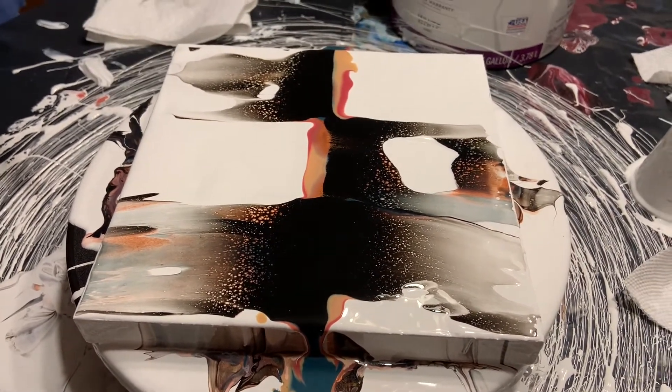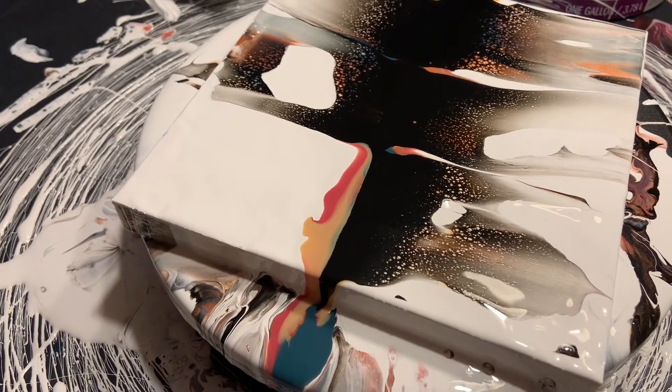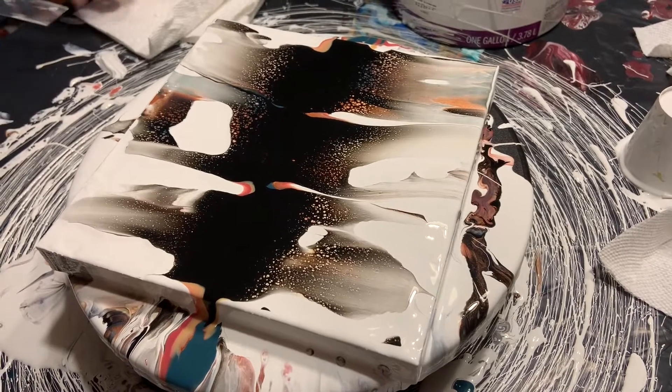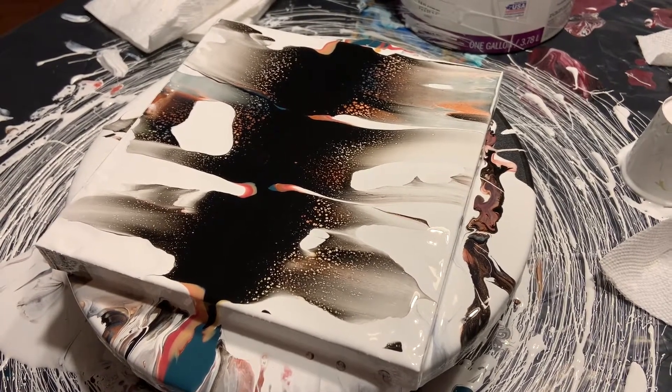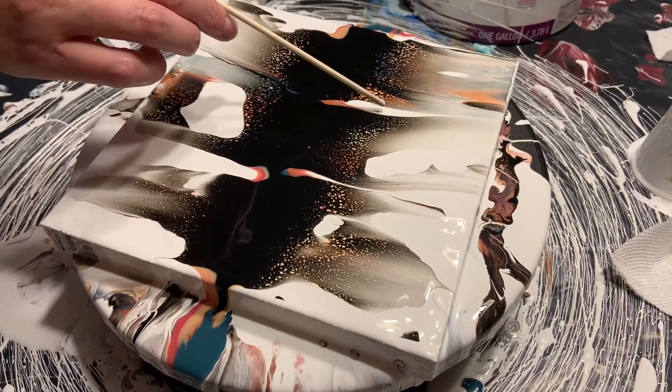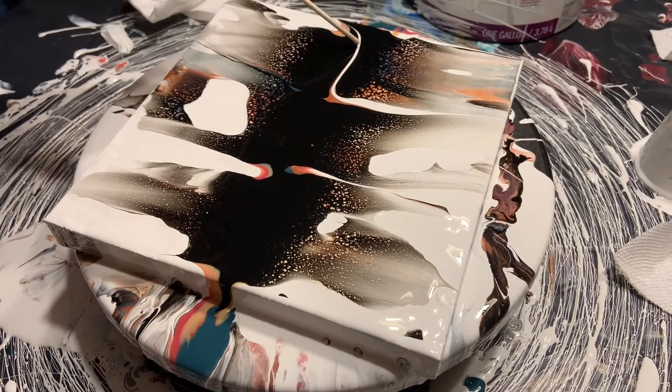Of course I will spin this and hopefully not make too big of a mess. I'm going to do one more swipe over here and then leave that little bit of white space. There's not much but I want some white to work with. There's so much black here, I'm not sure if anything's going to pop up underneath, so let's just see what we can do.